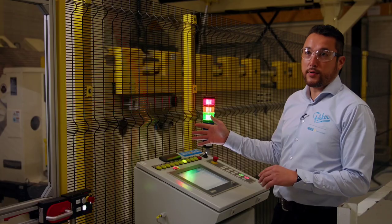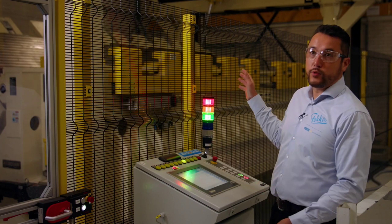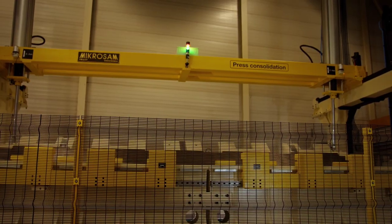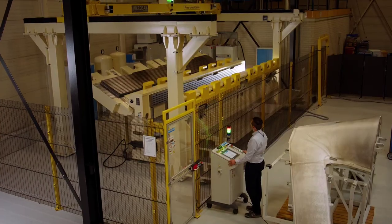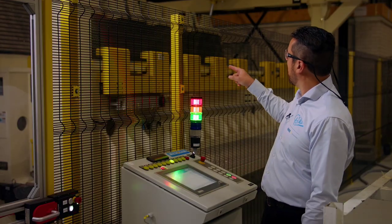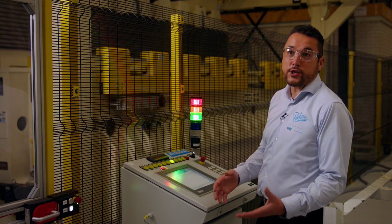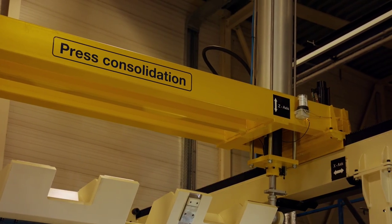So this is the last step. After this, it will be trimming and NDI. Typically, we will be loading the tool into the press. The press will close, as we see now. After the press is closed, we're going to put the locking mechanism on the press, and that's actually the starting point for the final consolidation.